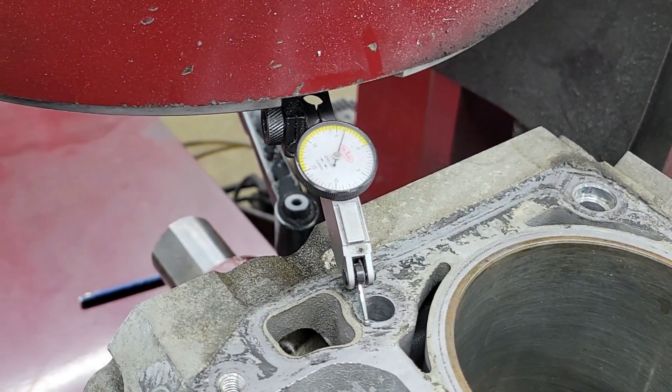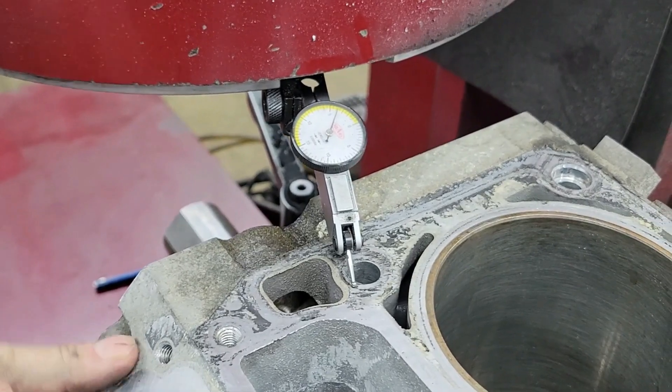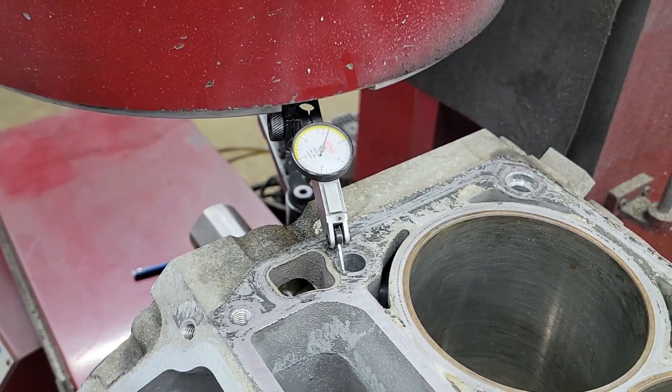That's four thousandths right there, so this is why we deck them all before we bore them.